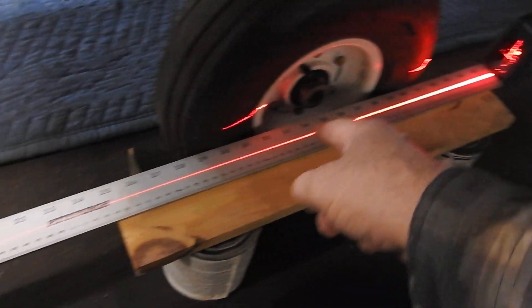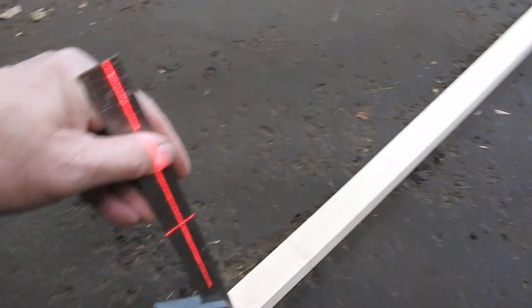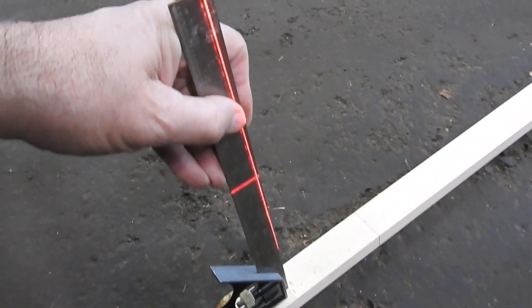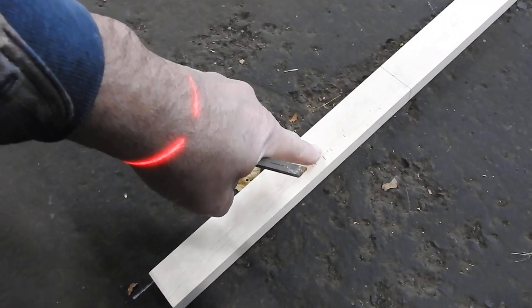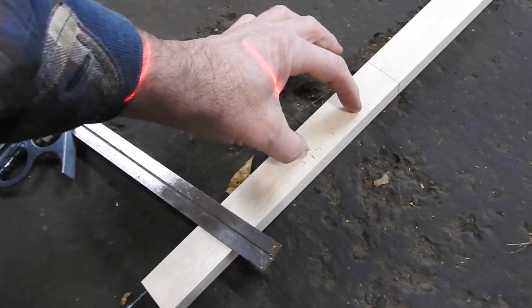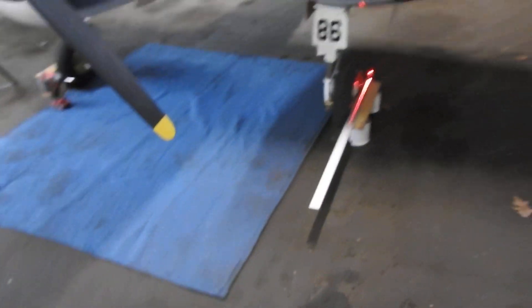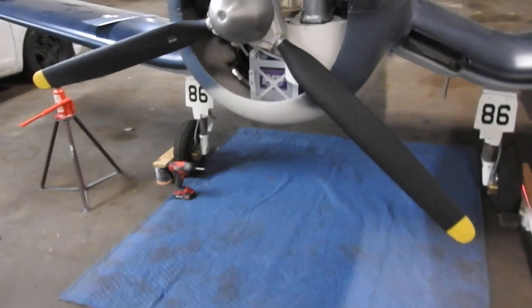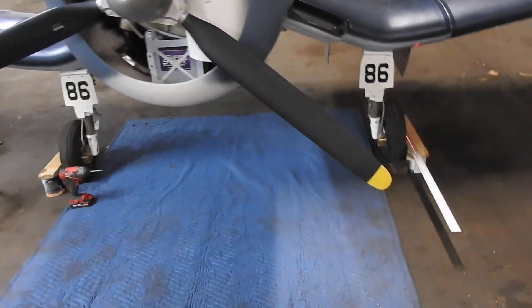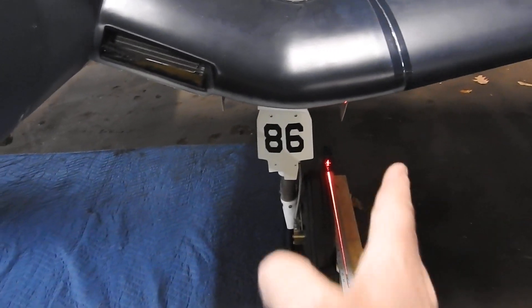I shot a line out here and with this ruler you can see the cross hairs right on the ruler. I slide it over, put a mark on the board — you can see I've got many, many marks here. Then I subtract the difference from where the laser is to the center of the tire, which is about two and three quarters of an inch, and measure from that mark to get my toe-out. Last Saturday I found out I had toe-in — it was set for one degree toe-in.